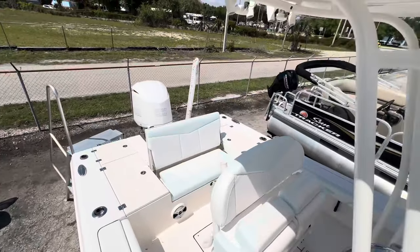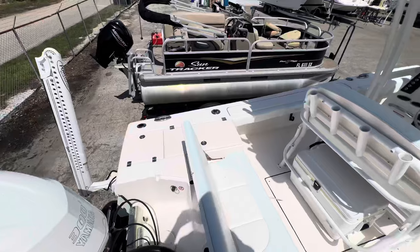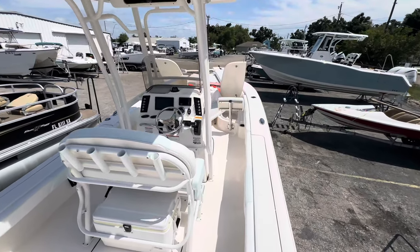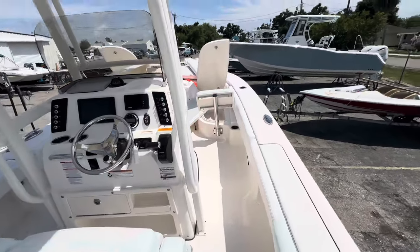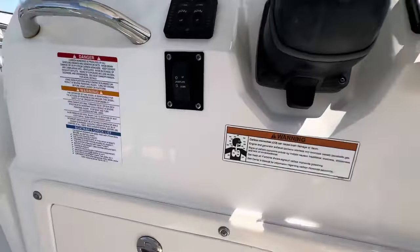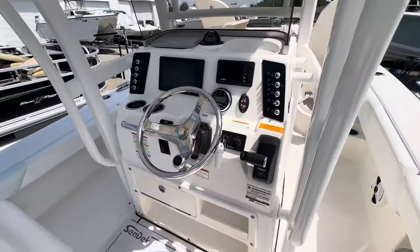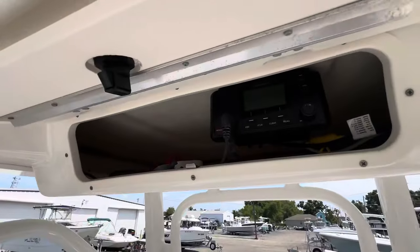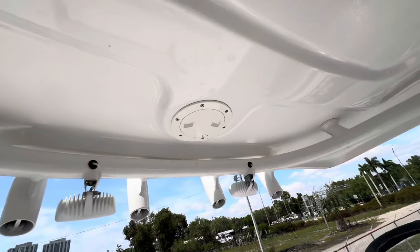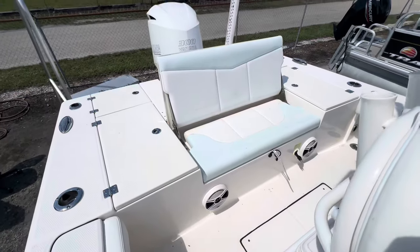She just needs a buff job and that's about it — that's the only thing I'd recommend. Just get her buffed and waxed, maybe a little wet sand two-stage compound. Holds nine people, thirteen hundred fifty pounds, three fifty max horsepower. Jack plate, Lenco trim tabs, e-box. She looks good.